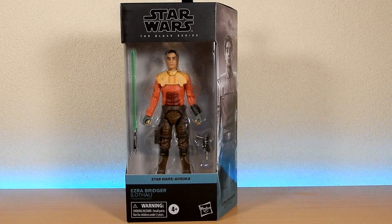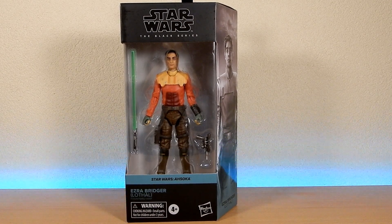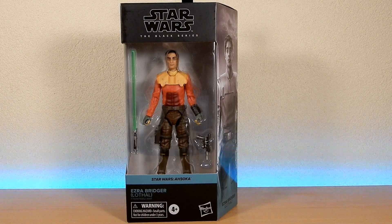Hey Star Wars fans and action figure collectors, welcome back to another Black Series review. We've got Ezra Bridger here, in brackets Lothal, from Star Wars Ahsoka. We did see him in the first episode via Sabine's hologram, but this is more like a realistic interpretation of Ezra from season three and four of Rebels.